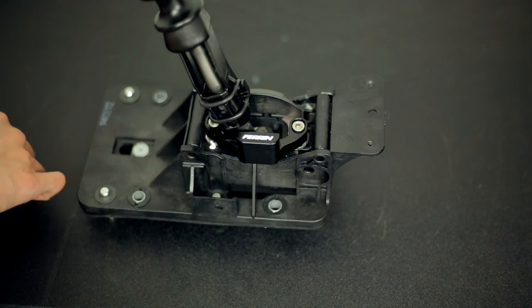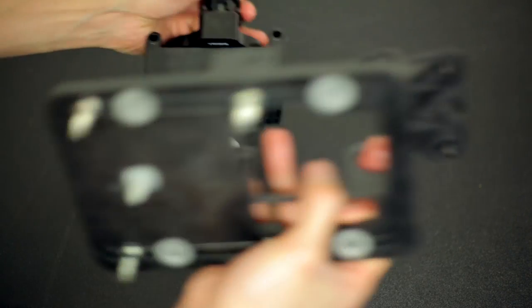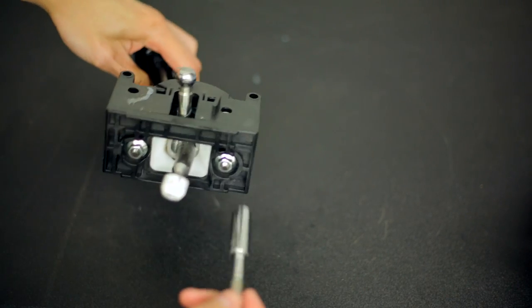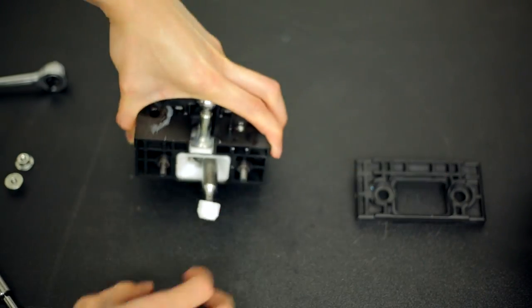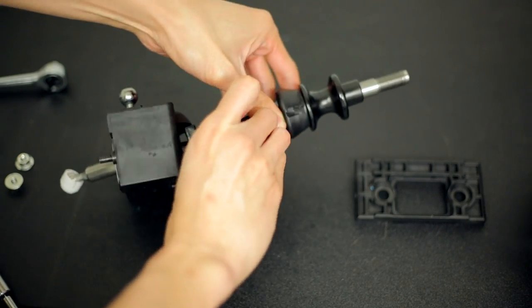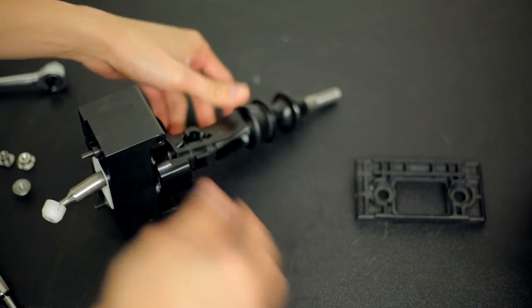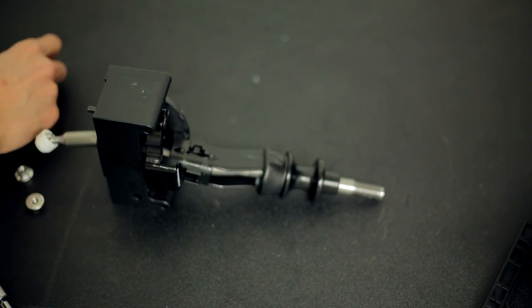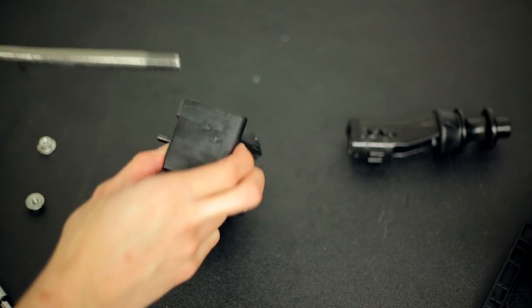Now that these two sub-assembly bolts are out, you can pull the shifter sub-assembly out. Once you have the sub-assembly out, remove these two 10mm bolts holding in the cover. Now remove this O-ring. Then you need to get a punch and punch out that roll pin. Once you have the roll pin out — which was a bit of a pain — you can pull off the reverse lockout. Then you're able to slide the shifter out.